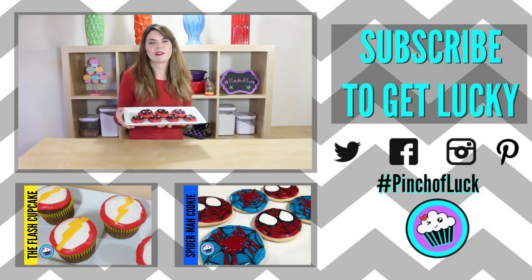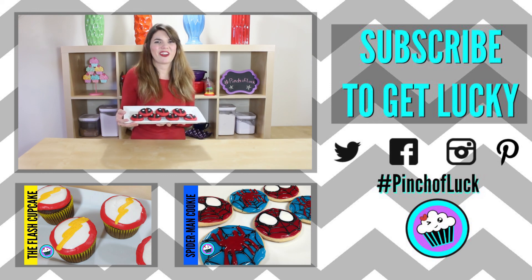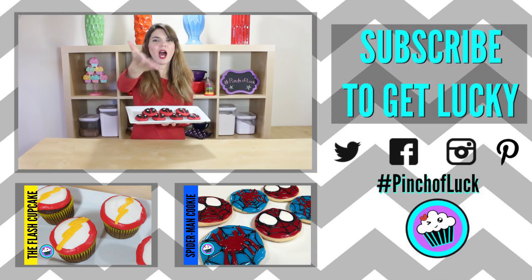If you make these, send me a picture on Twitter, and if there's anything you want to see just leave a comment down below. As always, if you loved it — like it, subscribe to it, and share it. Thanks guys! Well, I gotta try one... it's good!